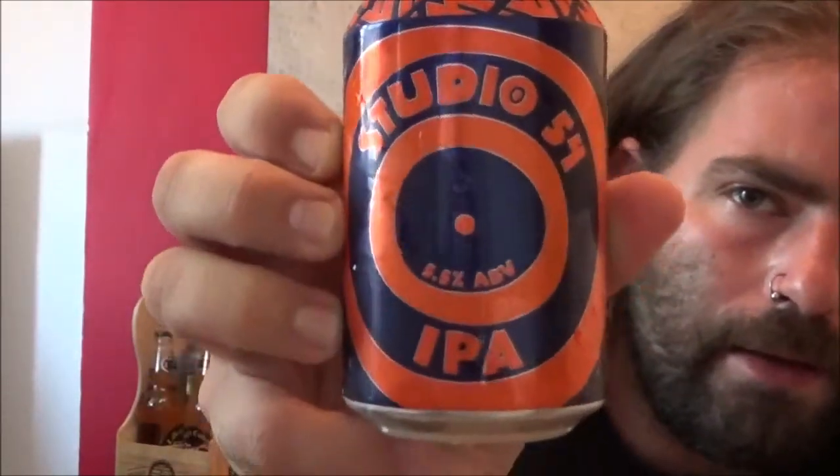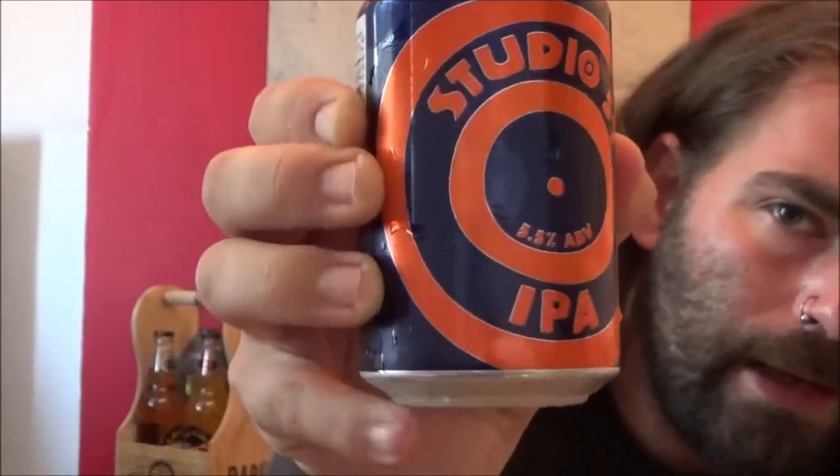Hello and welcome back to the Beardog Reviews. As always I'm Chris and today we've got another Aldi beer for you. This is the Studio 54 IPA — an Aldi exclusive.